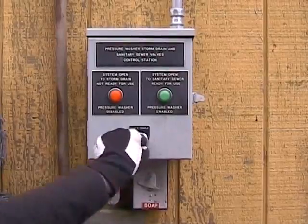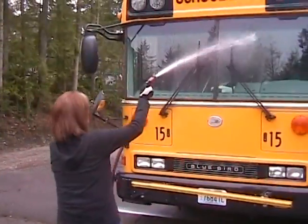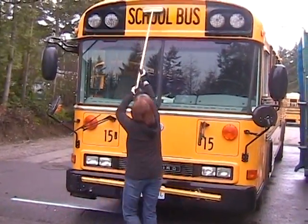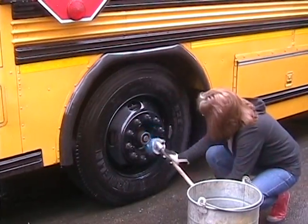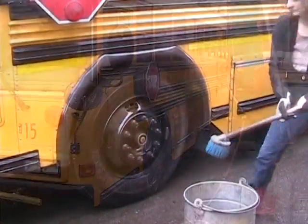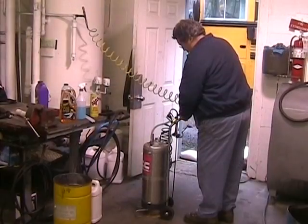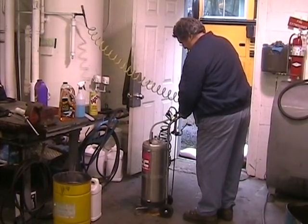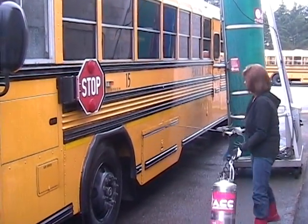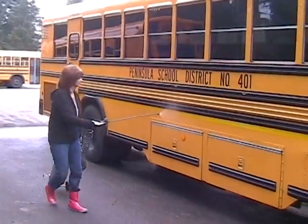Turn on oil water separator. You must wash the front of the bus by hand. Do not use the machine. Don't forget the tires. First, wet down your bus. If you need soap, see the shop — they will assist you. Use one spray every four to six feet, not on the windows.